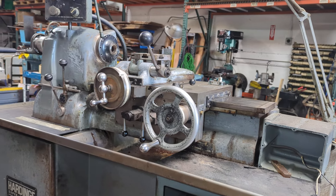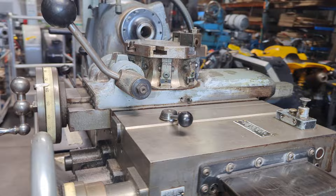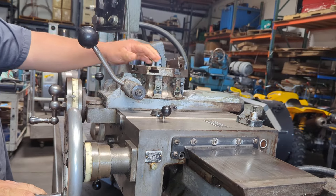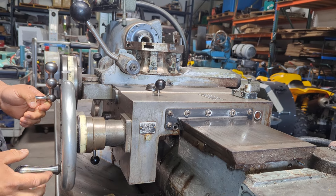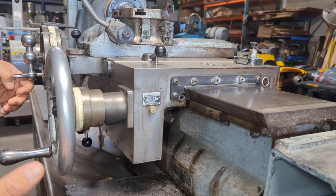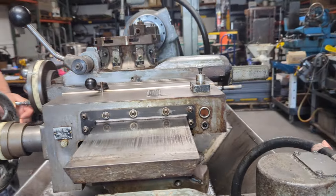This video is for the Harding Model HC carriage only — the carriage complete with the cross slide and the turret. The motor is not hooked up, so we're just going to show it manually. If the motor was working, we would do it that way, but this unit is being parted out and is missing parts.